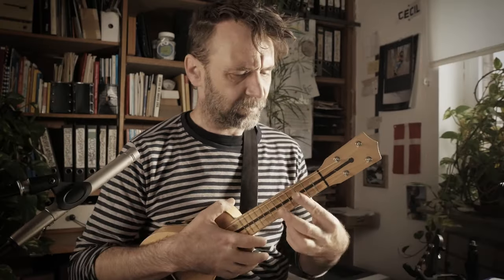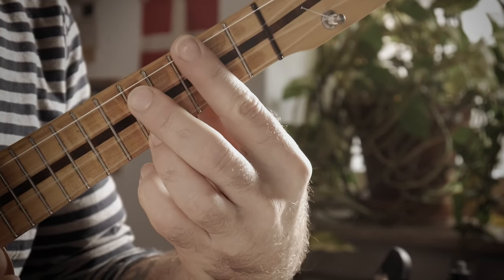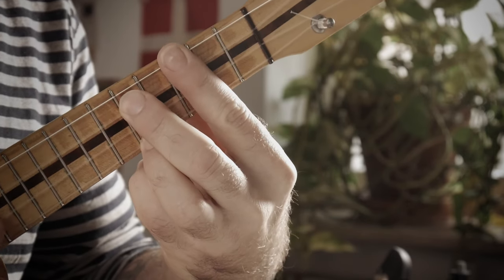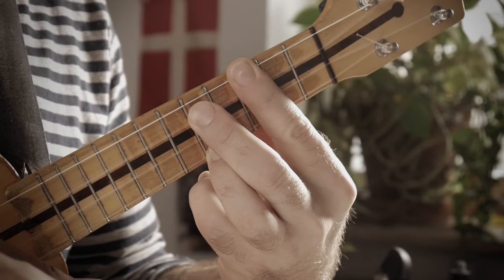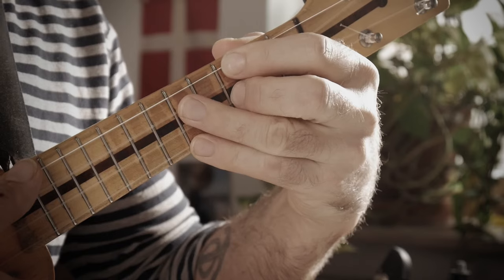What you need is two and a half voicings. Here's the first one — it's like three, five, three, five. You can play it as a battery like I do, or you can play it using four fingers.